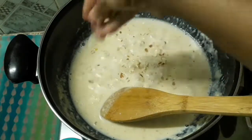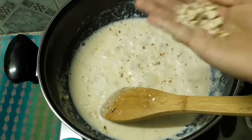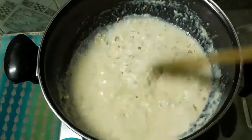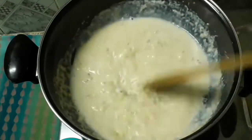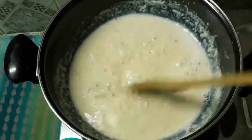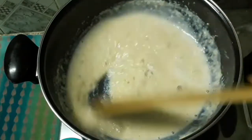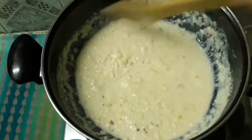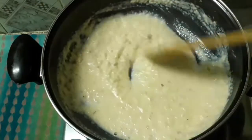Now I'll add the nuts. I'm going to add some mixed nuts and cashews.